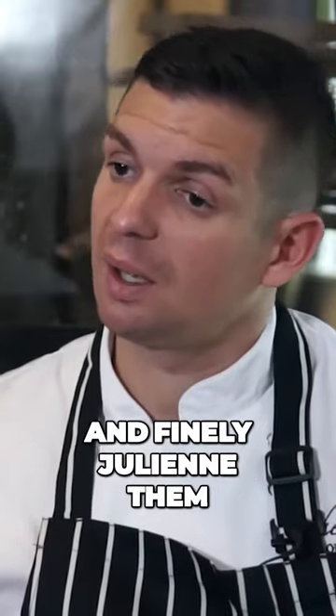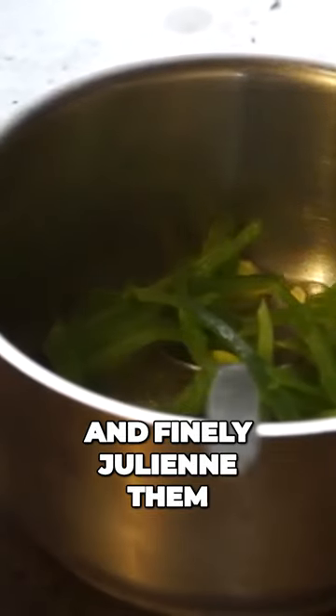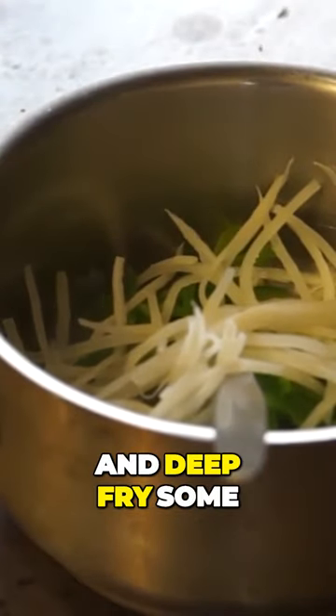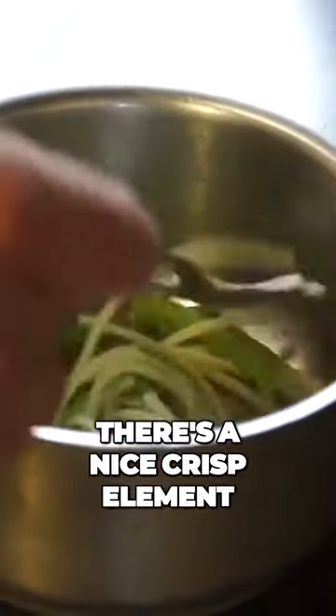We cut down the runner beans and finely julienne them, and also the salsify. We also peel and deep fry some of the salsify for a nice crisp element on top.